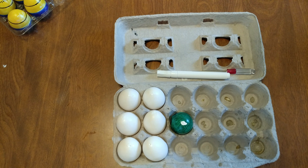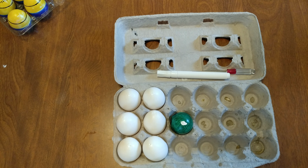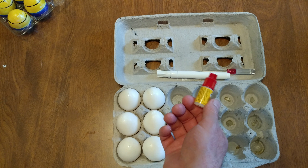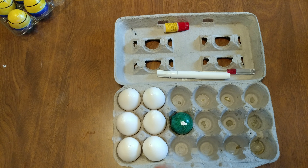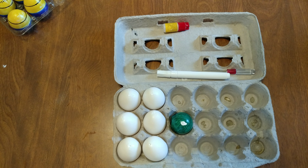Next thing we're going to do — sand those down. We're going to put a drop of crazy glue. Drop, drop, drop, drop, drop. Let them dry for a day, flip them, do the same thing on the other side. As you can see, there's a whole process involved in making these Fabergé eggs.